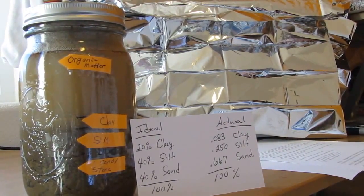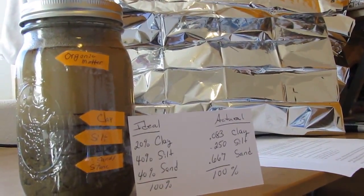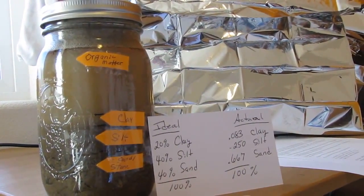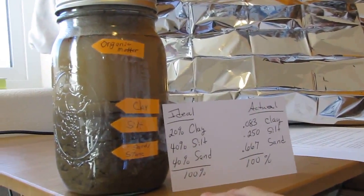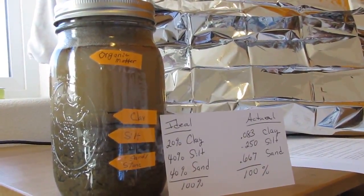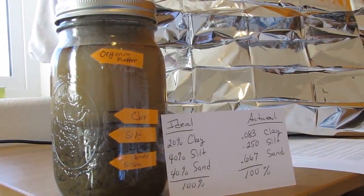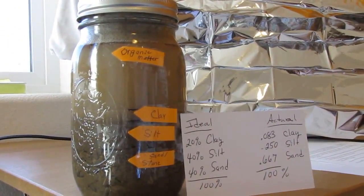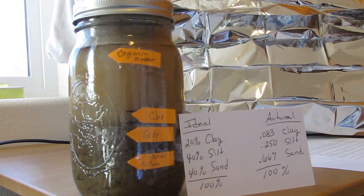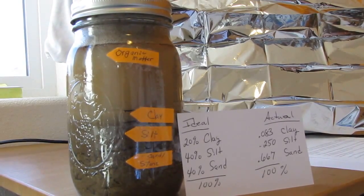We've got a couple of choices. One, we can dig out the whole area where I'm going to be doing the garden and fill it all in with our choice of a mixture of different products. We can build above-ground beds. Or we can just go with what we have and add to it year after year until we get it where we want it. I'm not quite sure yet what combination we're going to do, but we'll figure that out as soon as we get there. What I'm going to do is send off a sample to the professionals and let them tell me exactly where I stand, and then we'll go from there.